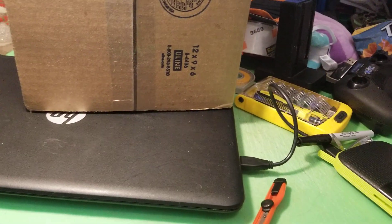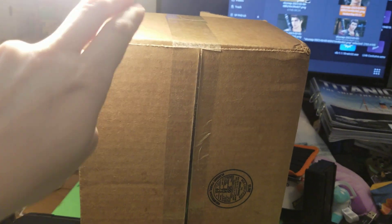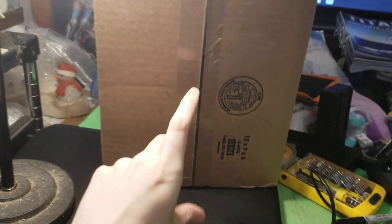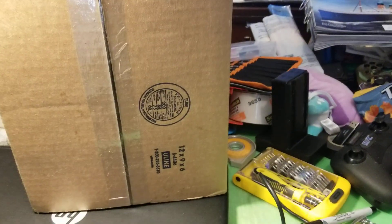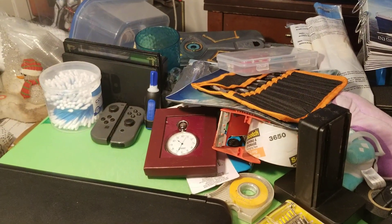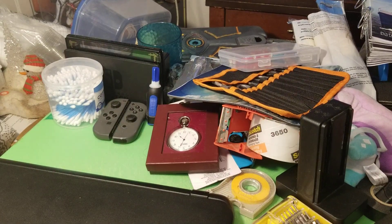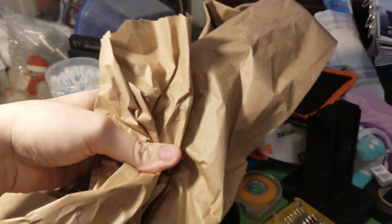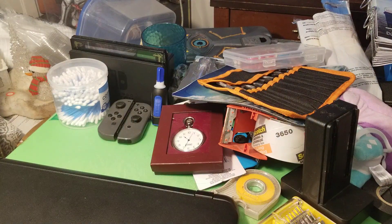Hey guys, Fearcraft here. I'm pretty excited because I got a package in the mail from Square Enix — it's the final Play Arts Kai figure so I can get caught up to what's come out so far. In here is Sonon Kusaku. I'll go ahead and get him out of the box. We're going to need my trusty blade. Got our packing slip, a lot of paper — I can see him in there wrapped in brown paper.